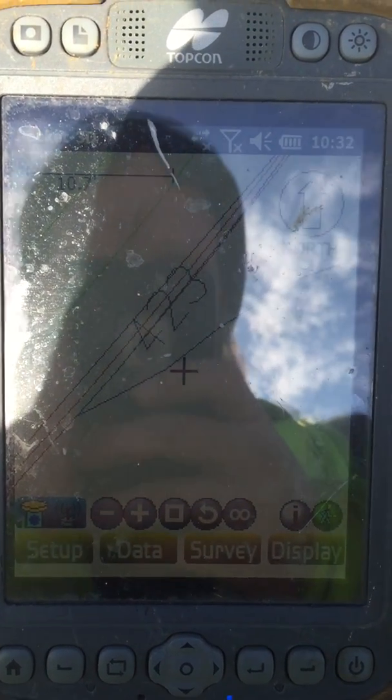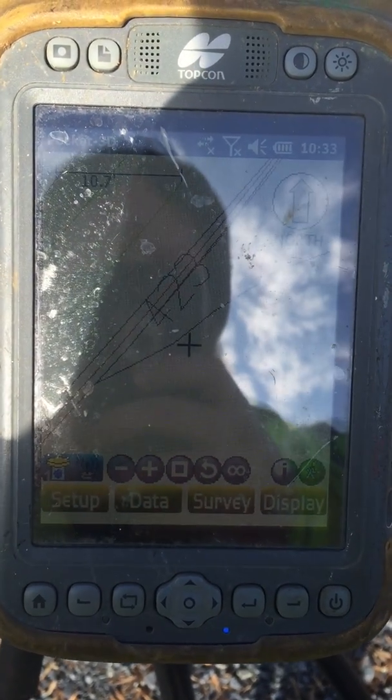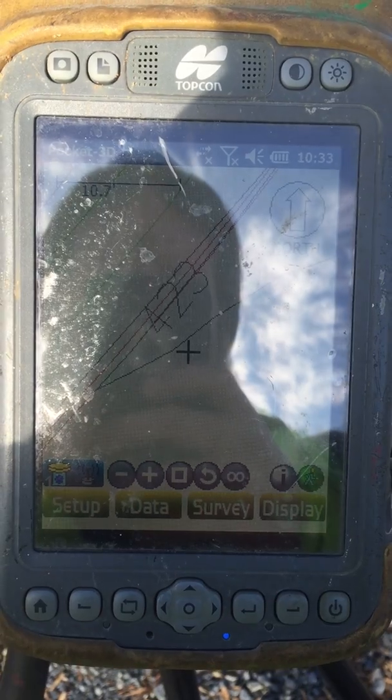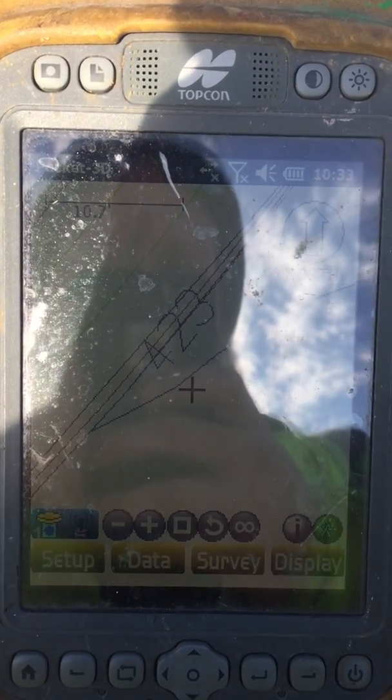This video is going to be on checking grades with millimeter GPS. Now your millimeter GPS is set up, functional, and everything's calibrated.